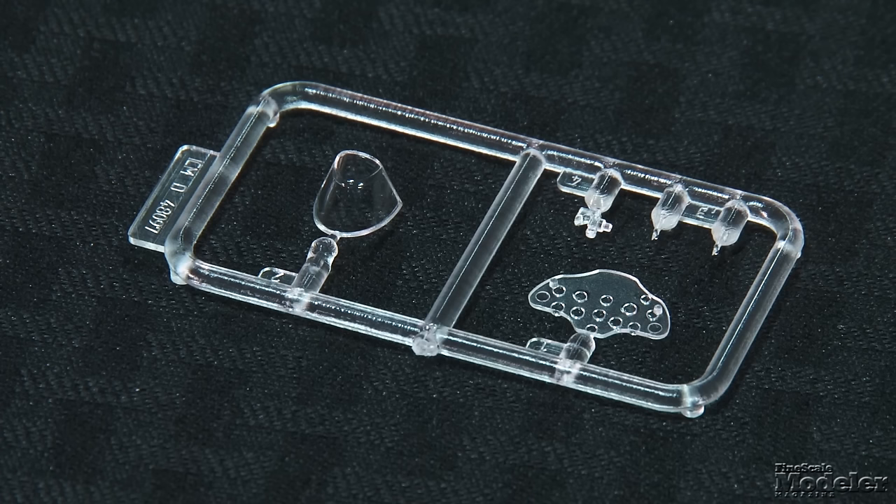Clear parts provide the windshield, gun sight, and lights. Decals provide markings for four I-16s, most in green and blue from the summer of 1940 and 1941. One all-aluminum bird is from early 1942. This is by no means the first I-16 in 1/48 scale, but it packs plenty of detail and should be a fun build. Look for a review of it, as well as the Fitter, in upcoming issues of Fine Scale Modeler magazine. You can see more new products in the April issue on sale now.